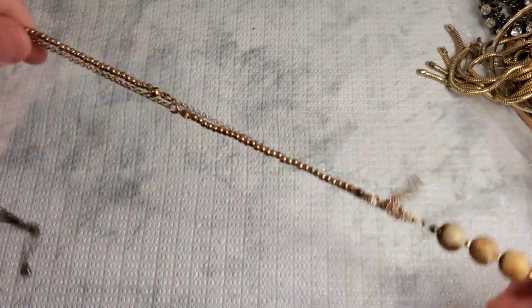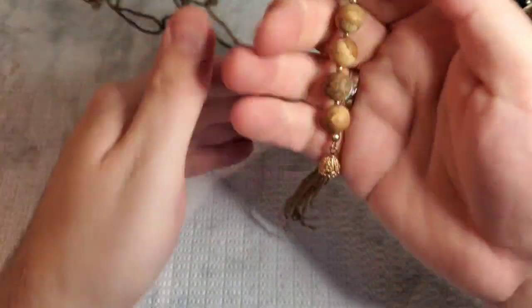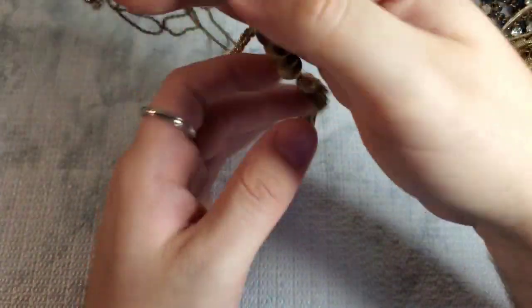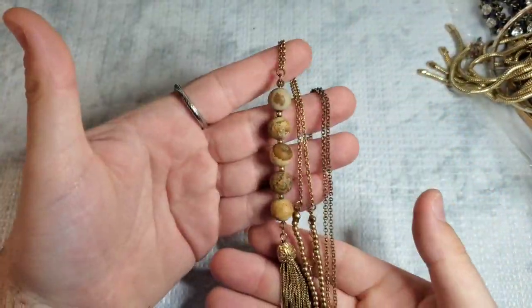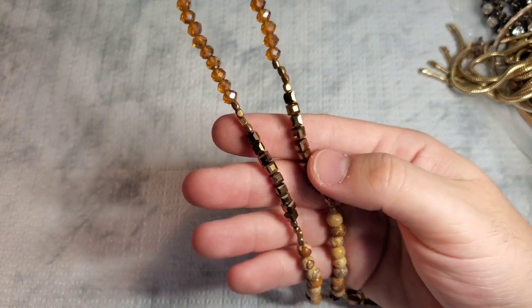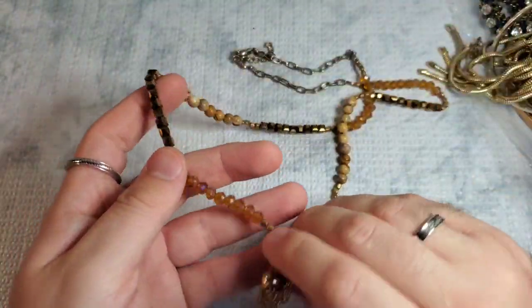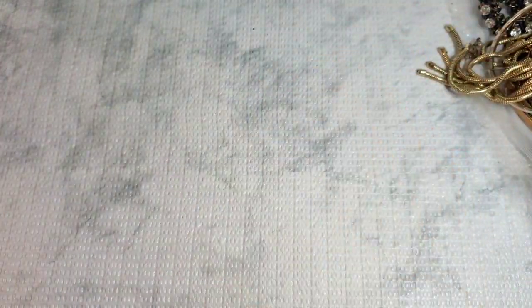Next piece — we have another necklace, not marked. Gold tone chain and it has this really cool jasper stone with a gold tone tassel. This could either go on Poshmark or Whatnot. We have another necklace — not marked — with some orange faceted AB crystals, some cool square faceted glass beads, and more jasper. Maybe these went together — and this one also has a tassel. I might sell these as a set.